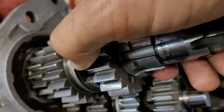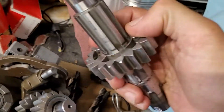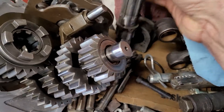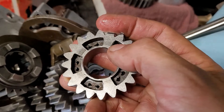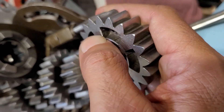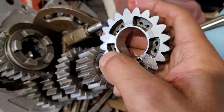I pulled a snap ring off under here so this would come apart a little quicker. There's normally a snap ring right there in that groove. Now we can look at this gear, and you can see on the drive sides they're kind of hammered.